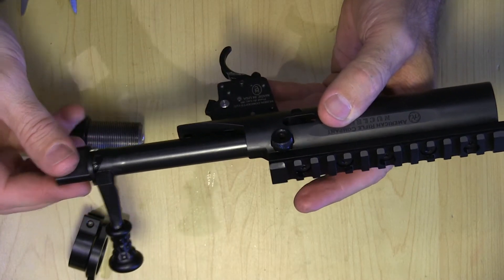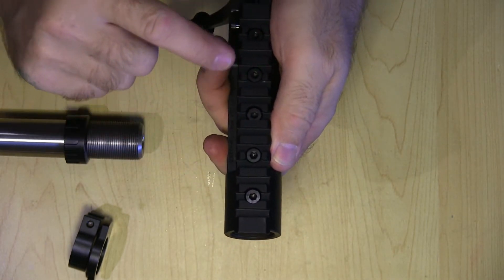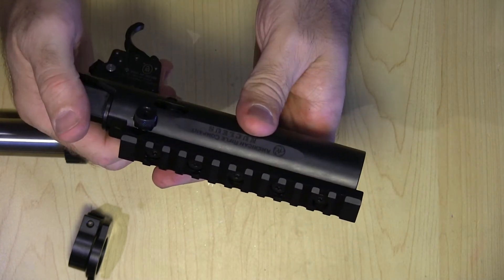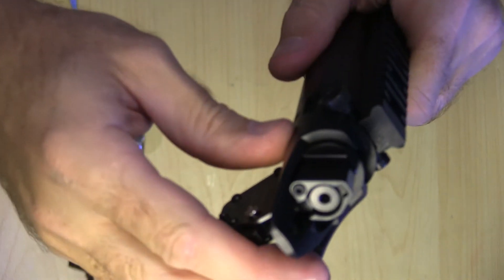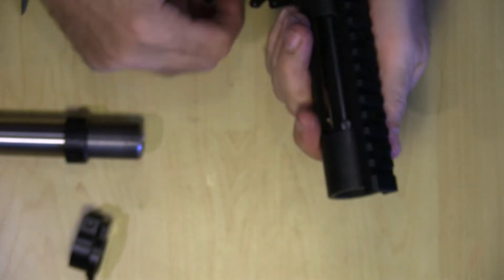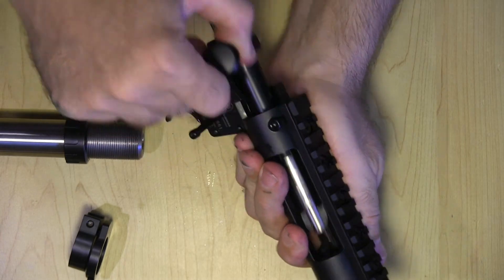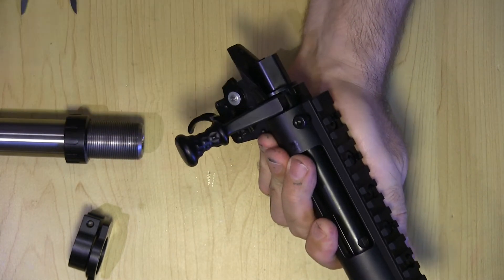I have not taken these bolts off — I'm going to re-torque those and just leave the scope mount on. It's pretty neat; they marked it with the 20 MOA base right there. I'll just cycle it a few times so you can see that.